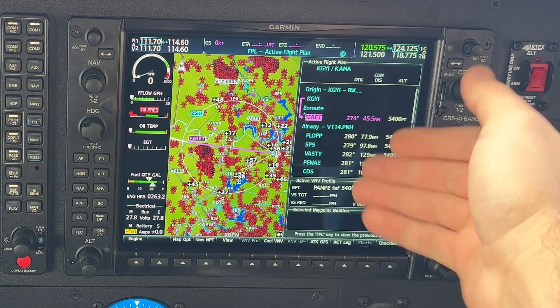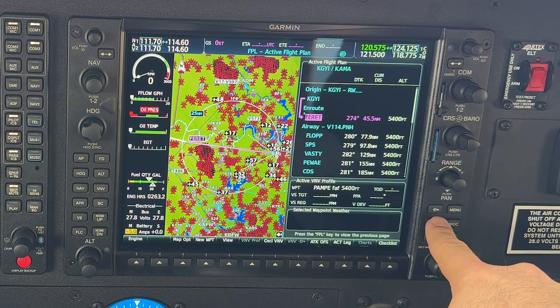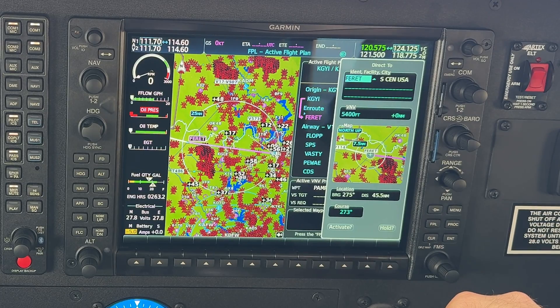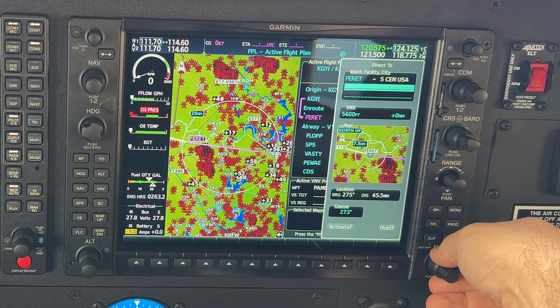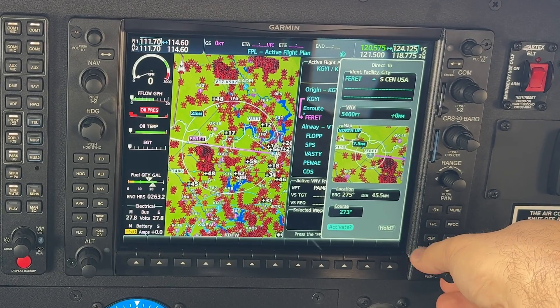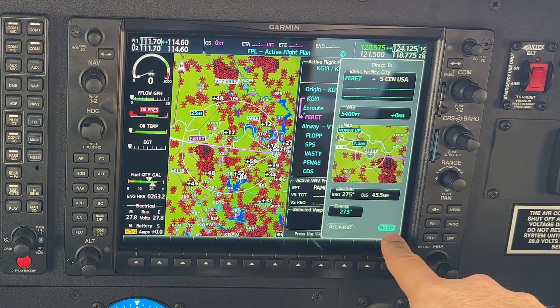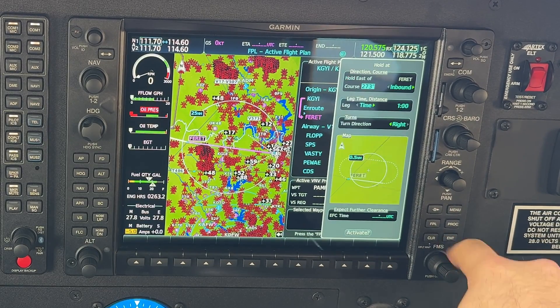Once we've selected the point — FERRET is where we're going to do our hold — we select the Direct button on the top left of this panel. We use the large FMS knob to scroll down to the bottom right and highlight where it says Hold. Once that's highlighted, we select the Enter button on the bottom right, and this brings up our hold information.